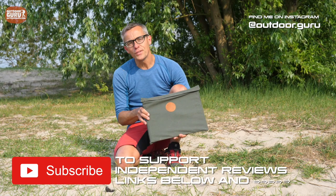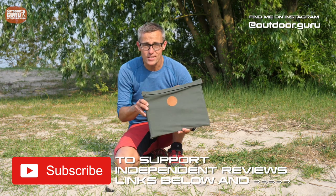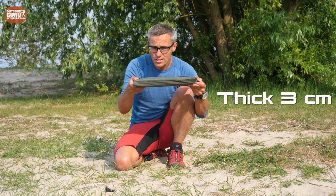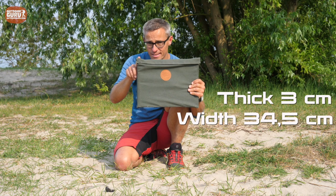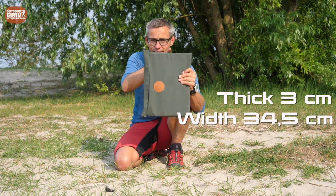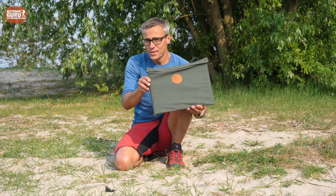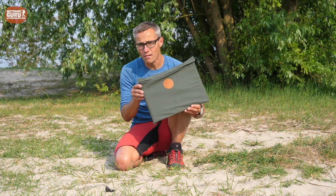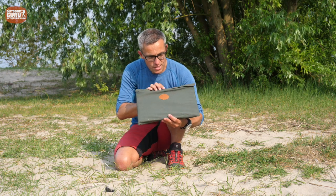Welcome to the review of the Yuko Flat Pack grill and fire pit. This is all there is to it — it is three centimeters in thickness, 34.5 centimeters in width, and 27 centimeters in length. So this is a very small pack size. The weight is 1700 grams, which is fine if you travel by car, and therefore it is not really suited for backpacking.